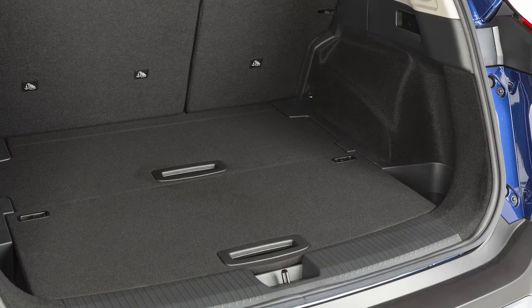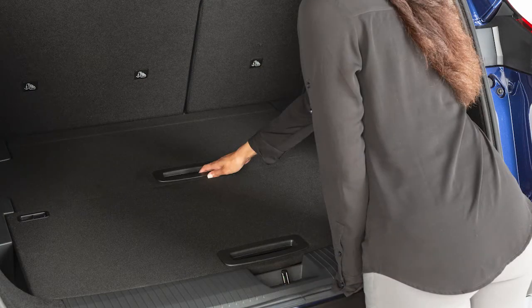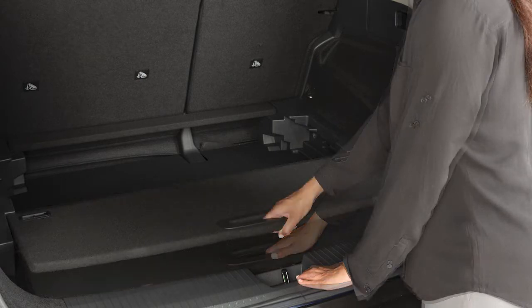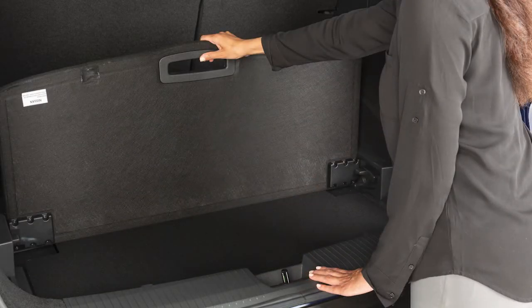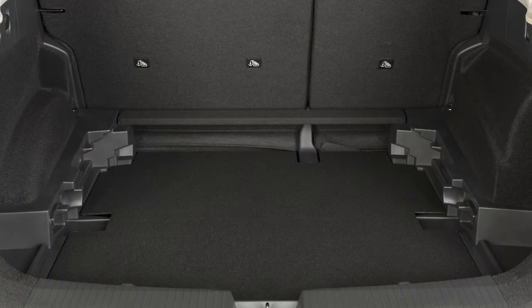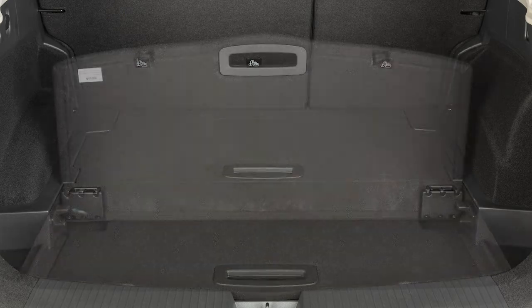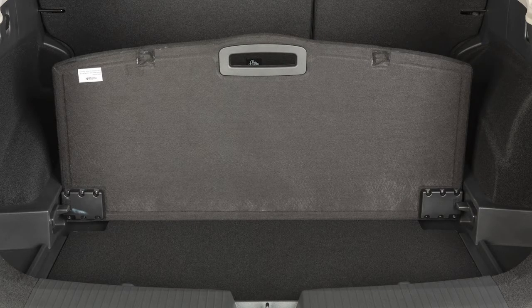The adjustable cargo floor allows the customization of storage space in the rear cargo area. Depending on your vehicle's equipment, a variety of storage configurations may be available. Low floor mode maximizes storage volume. Flat floor mode eases loading and unloading of large items and allows you to store items under the floor. Divide mode allows you to store your cargo in two separate compartments.